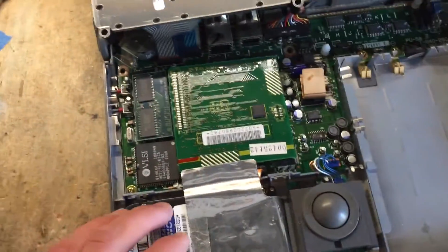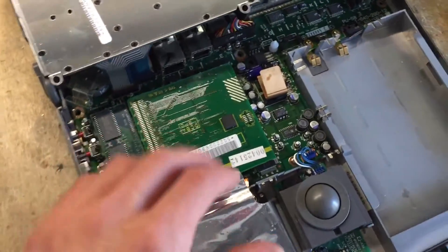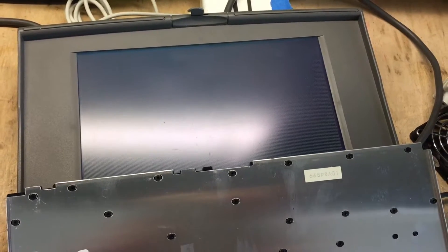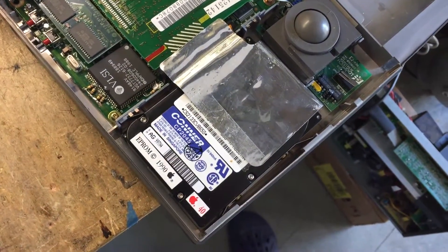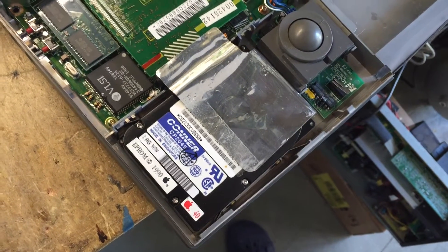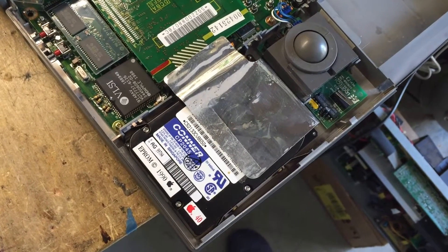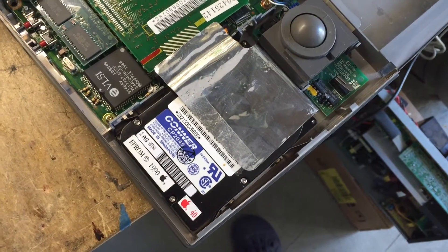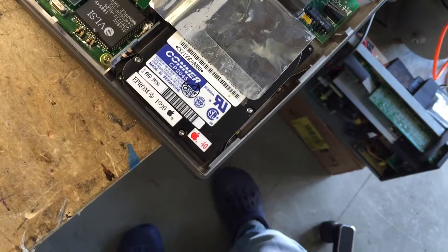The drive is all back together. I connected it to the PowerBook and now let's see if it works. And there we go — no more ticking. And look at that, it is now booting.